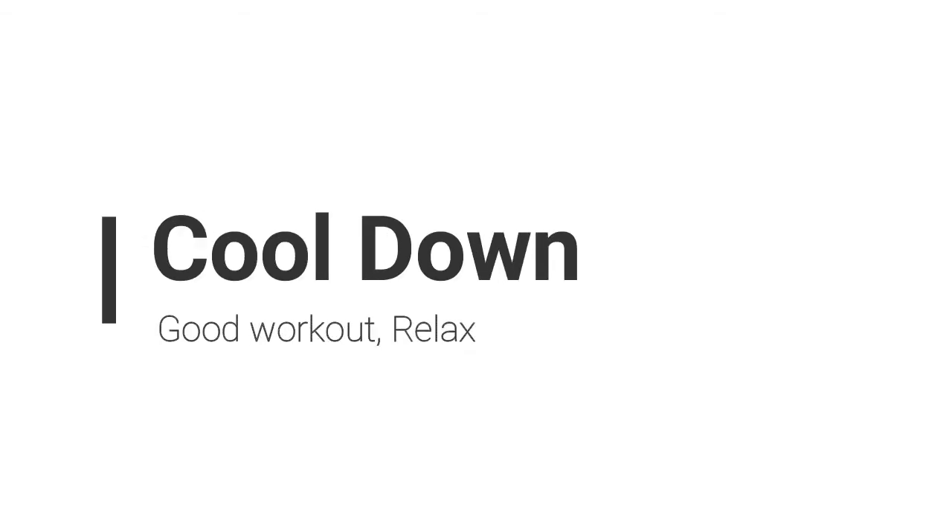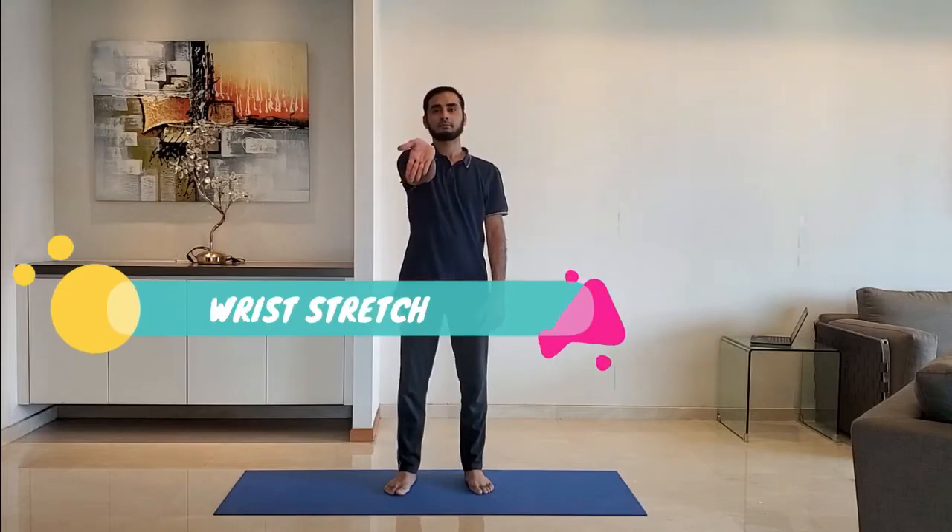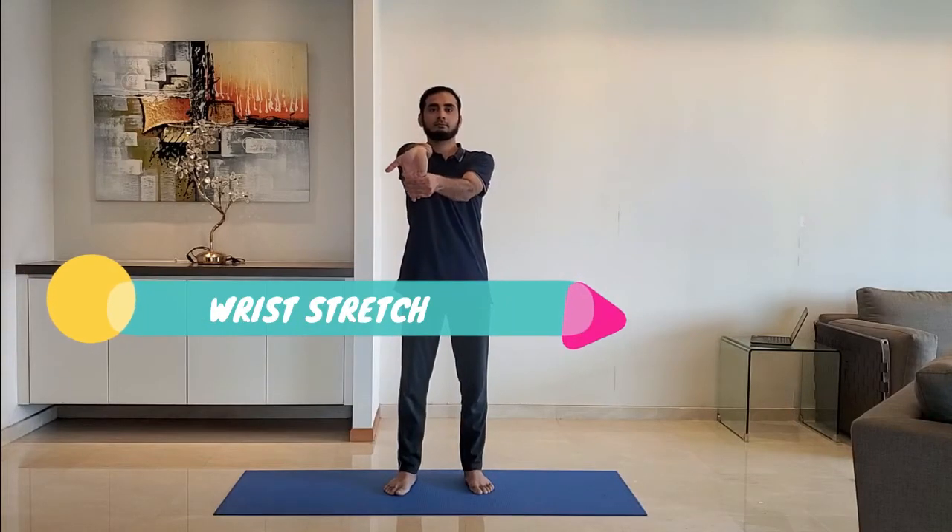Let's move to cool down. Next up: wrist stretch. Extend the arms with palm facing outside and fingers pointing towards the ground. Pull the fingers with the other hand. Switch to the other arm.